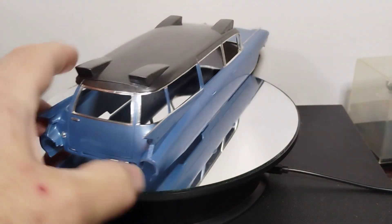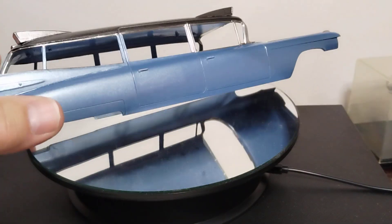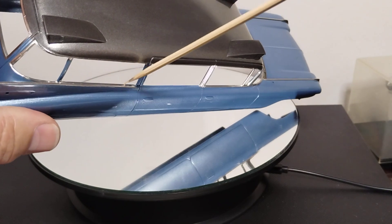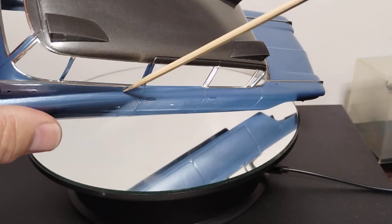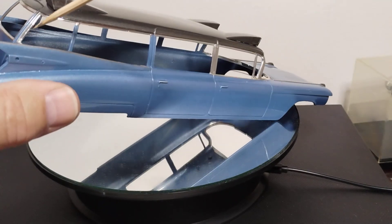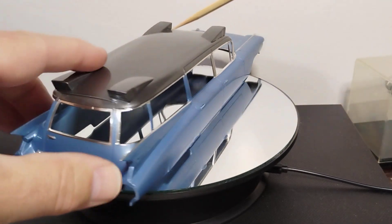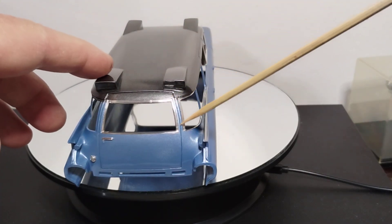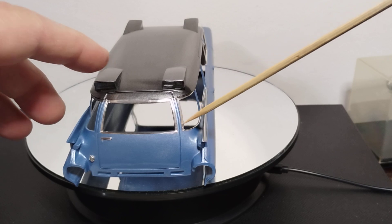You get the idea. There's just a lot of thin, thin bare metal foil down in here. The fin — it's got foil. It's just a lot of bare metal foil. Now this section here is...